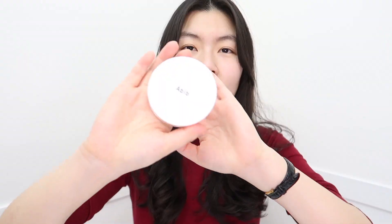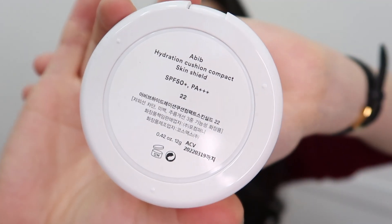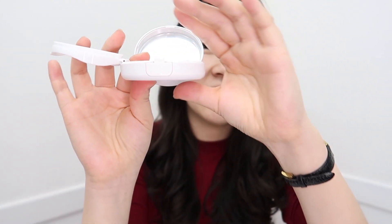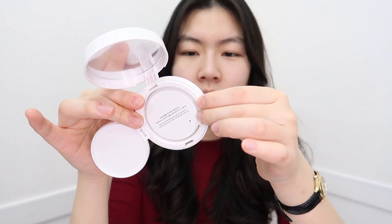So it comes with the cushion compact — opening it up, inside there's a mirror, a puff, and the cushion itself. This is how it looks — a simple white case. I got shade 22; it doesn't seem to have a name, but it says 'Skin Shield 22.' When you open it, you can see the mirror and the cushion inside.